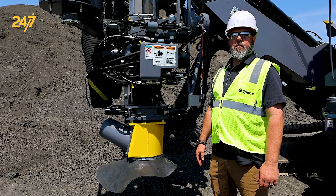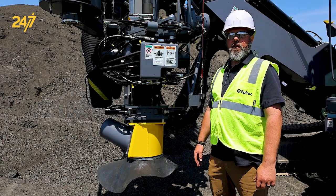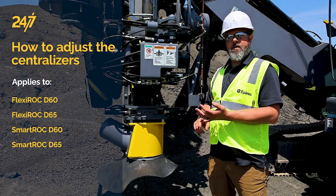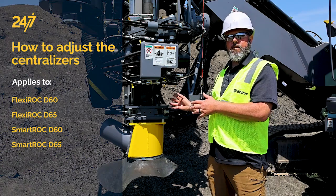I'm John Larson, Technical Trainer for Epiroc USA Surface and Exploration Drilling. Today we're going to be talking about how to adjust the centralizers on the DTH line of rigs. This is to include the Flexiroc D60 and D65 as well as the SmartRock D60 and D65. The application is the same as the components are the same.